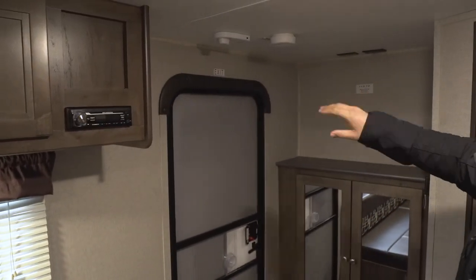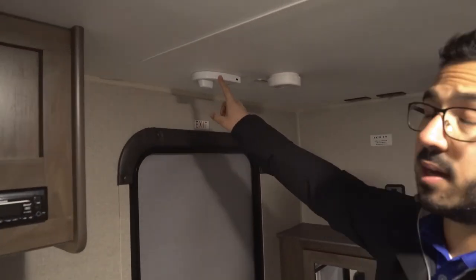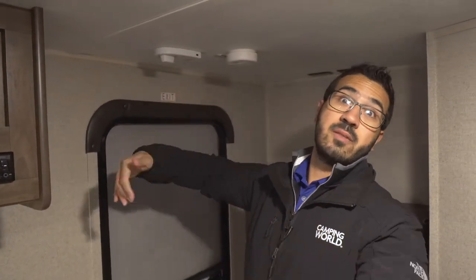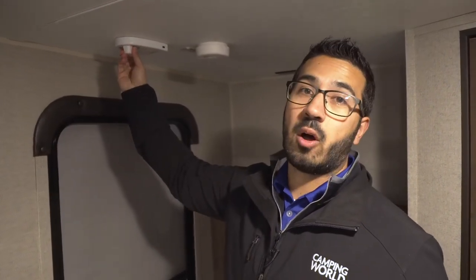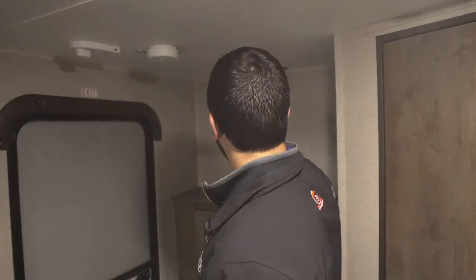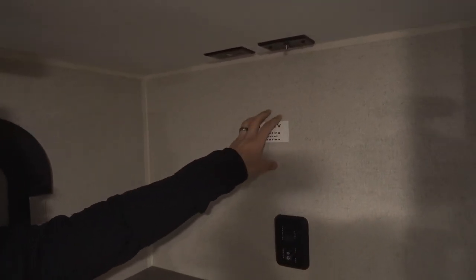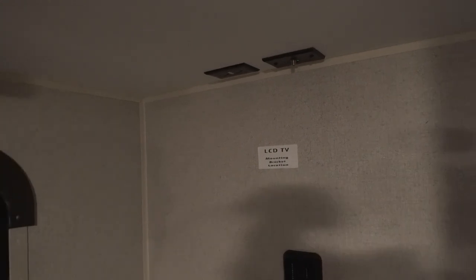In the back here is your TV setup. You have a king jack antenna on here. This antenna is nice because instead of having to crank it up and remember to crank it back down before you leave so it doesn't break and fly off, this is a nice low profile antenna and all you have to do is turn it to find the best reception. Right along the back here is where your TV will be mounted. They put a backer in the wall and a sticker so you know exactly where to mount it, and the corresponding connections are right up top.